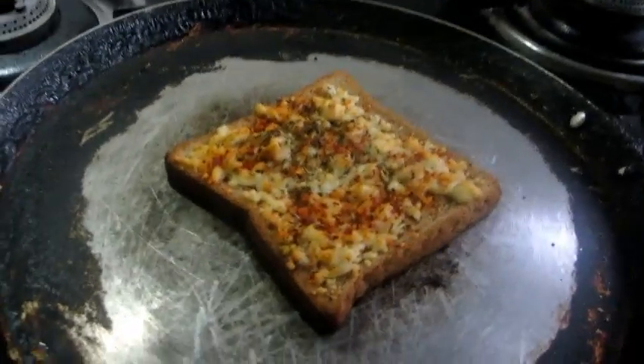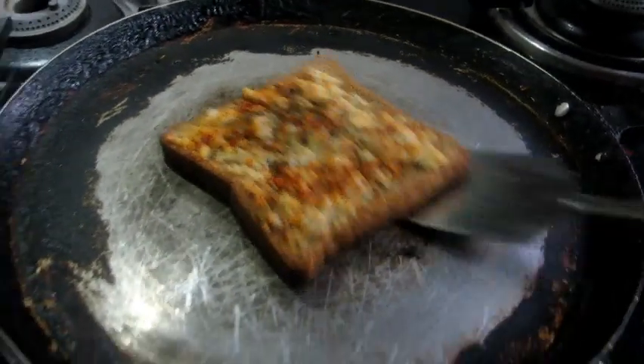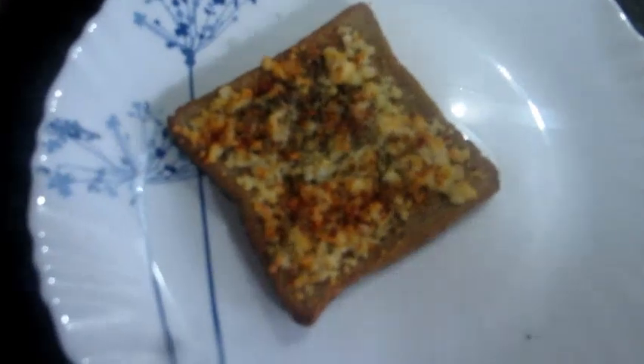After 2 minutes, that is when your cheese melts, take the bread slice and serve it on the plate. Your chilli cheese garlic bread is ready.